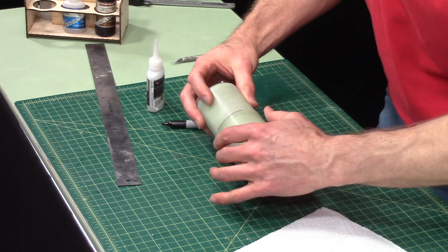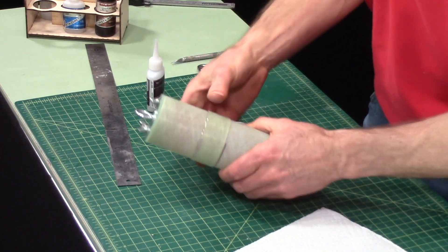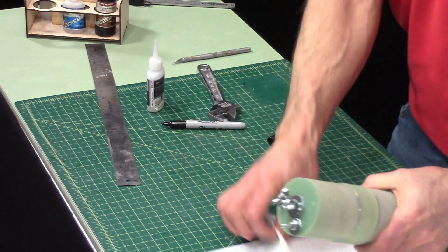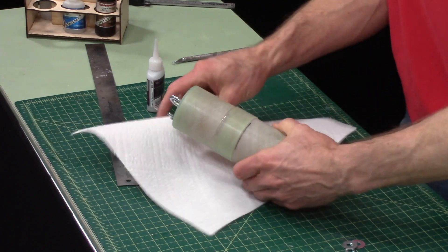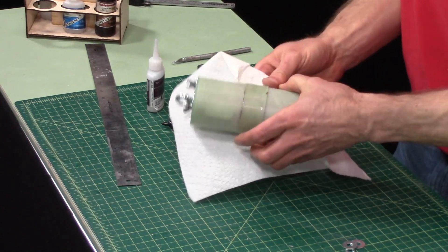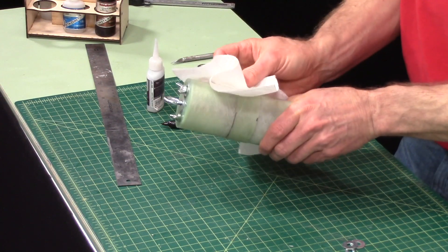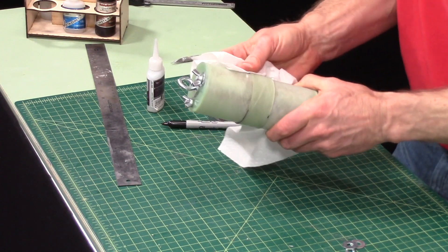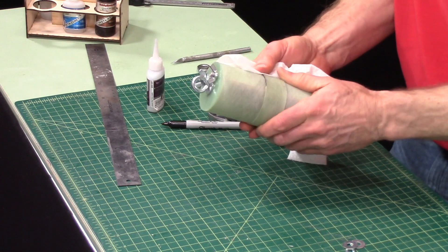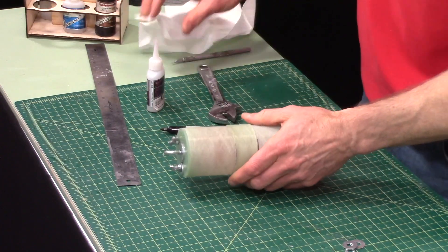Smear it around — you can see I've got really good coverage in there. I'm a little bit off but it's going to be okay.